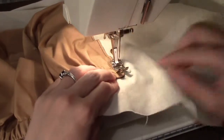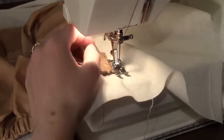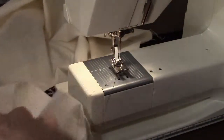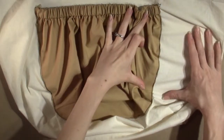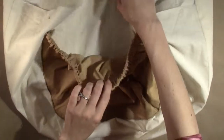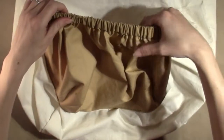When you reach the top edge of the pocket, backstitch two or three stitches, then stitch forward to the edge. Make sure your needle is in the upright position and remove the work. Cut your threads close to the work at the beginning and end. The inner pocket is now attached and you are ready to move on to attaching the outer pockets.